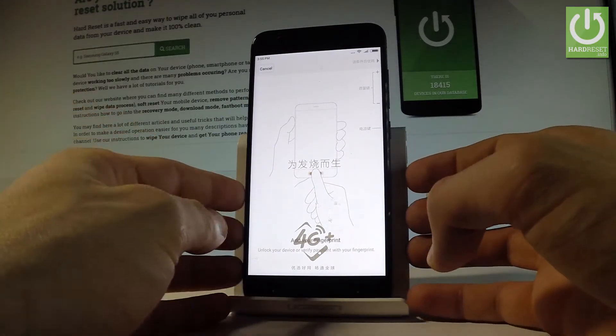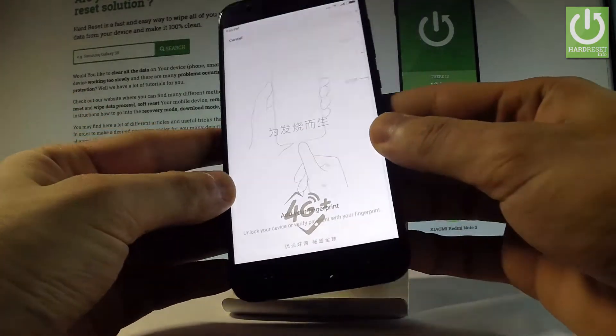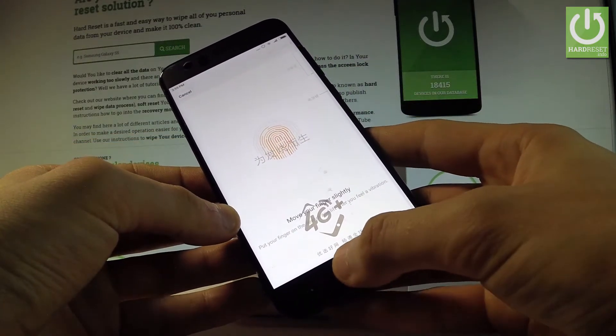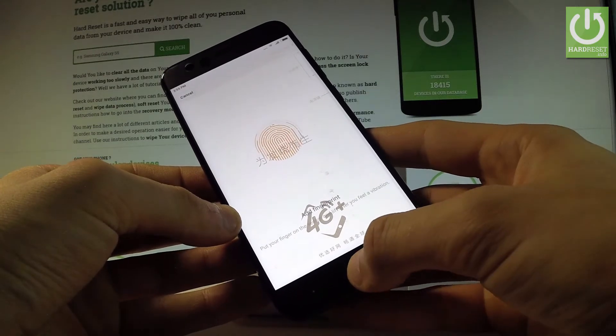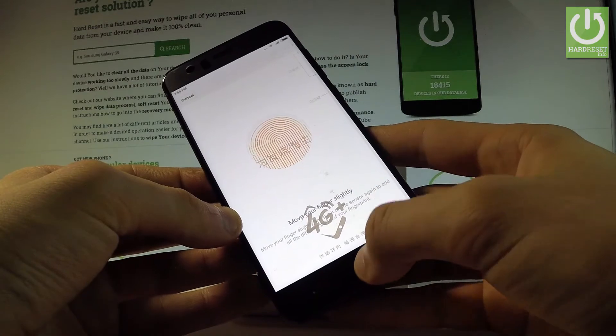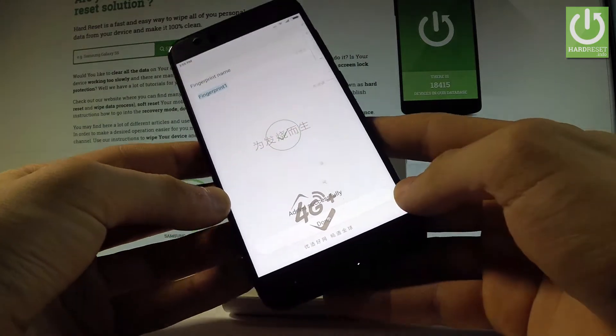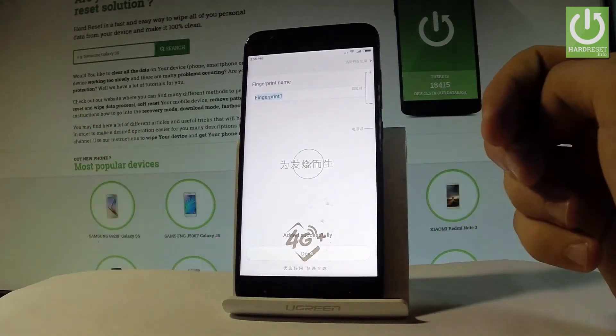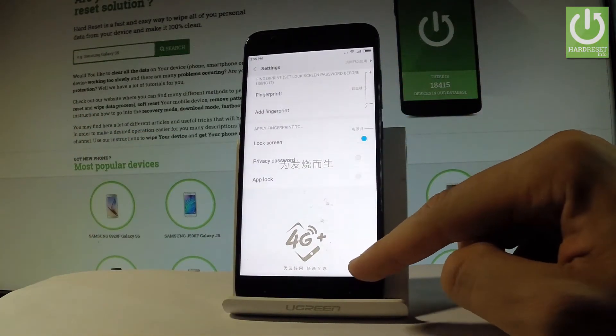Then you need to add your fingerprint. Let's find the sensor and tap your desired fingerprint on the sensor. Let's move your fingerprint slightly and that's it — you just added a fingerprint. You can choose the fingerprint name or just use the default fingerprint one and tap done.